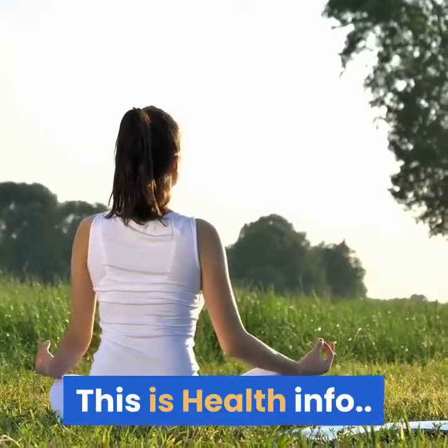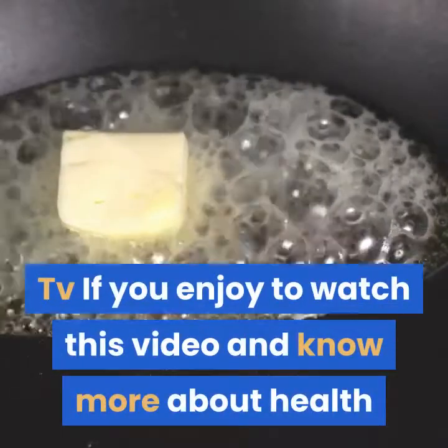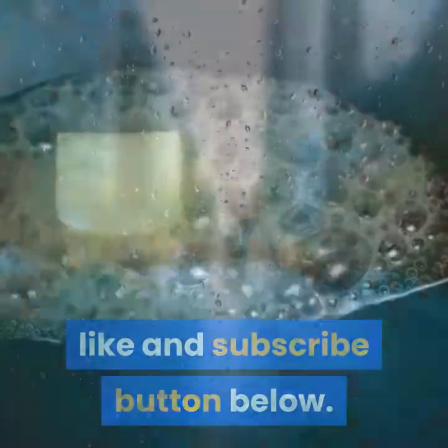This is Health Info TV. If you enjoyed watching this video and want to know more about health and beauty tips plus recipes, please click the like and subscribe button below. Thank you.